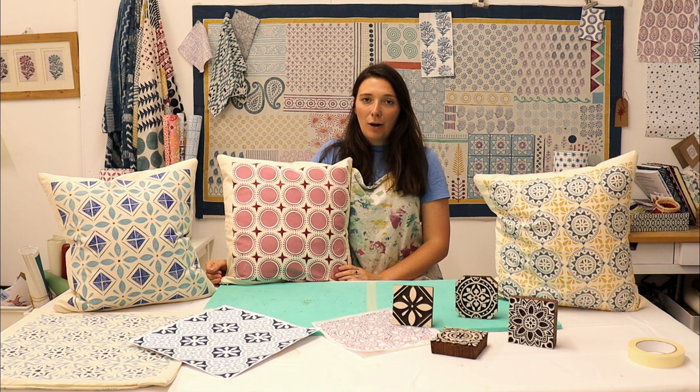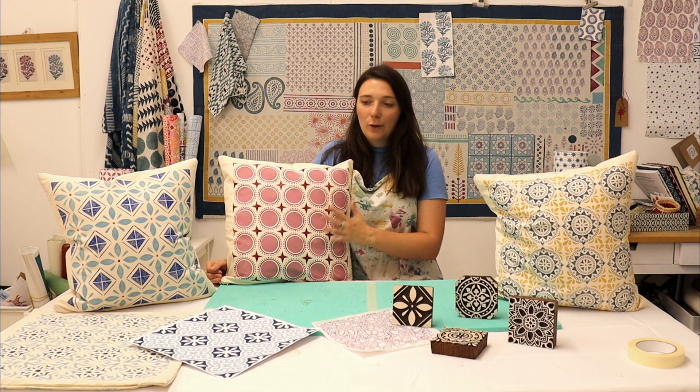Hello everyone, I'm Tess from the Artie Craftie place and thank you for joining me for a new block printing project video. In this video I'm going to be showing you how to print your very own patterned tile cushion cover.